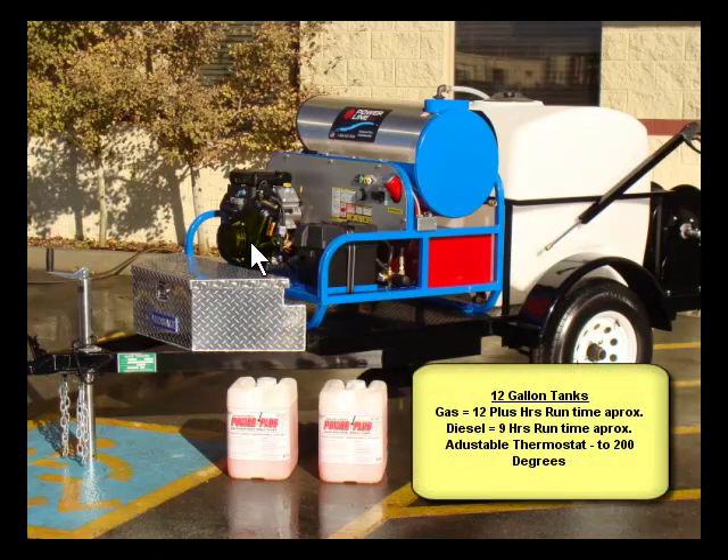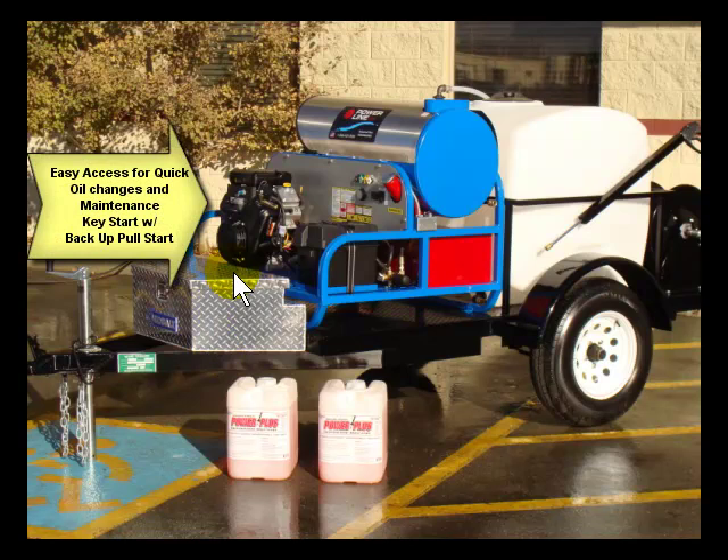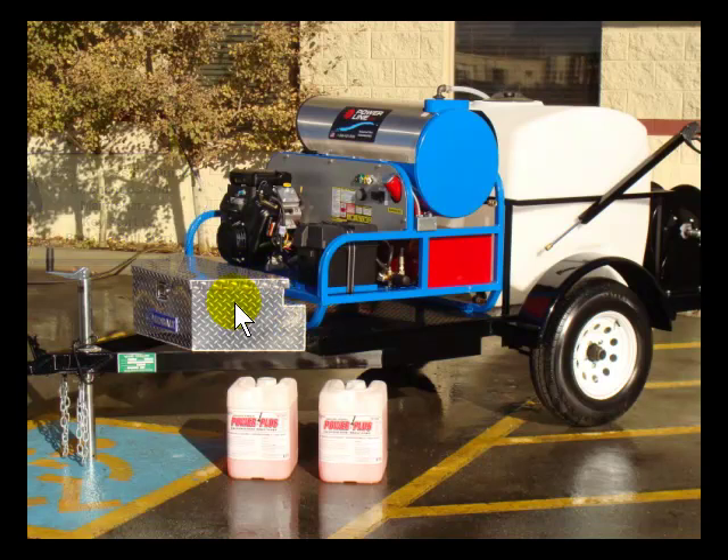This is an 18 horse Vanguard V-twin motor, gas powered. A little history on the Vanguard motor: it's actually engineered by Daihatsu, which is a Toyota owned company. So basically you have a Toyota engineered product up against Honda — that's why that motor really runs so well.